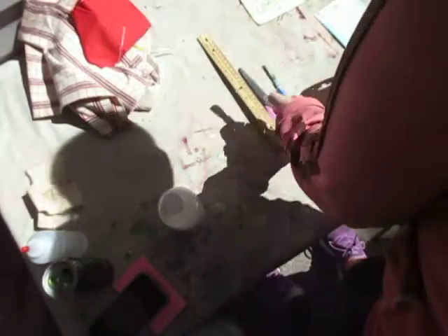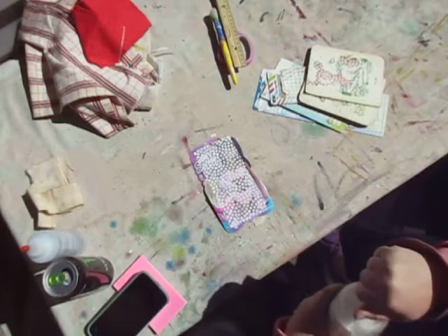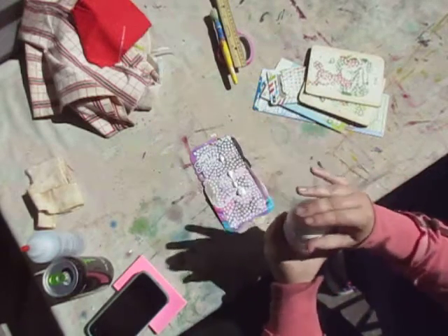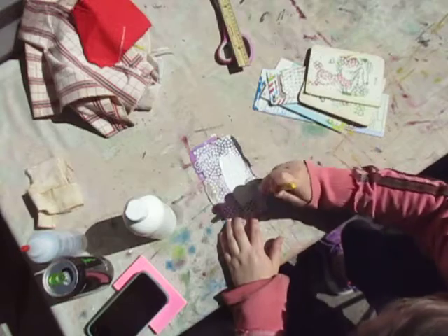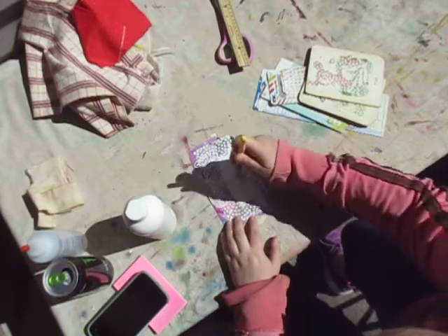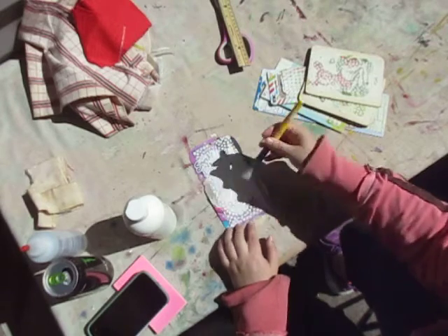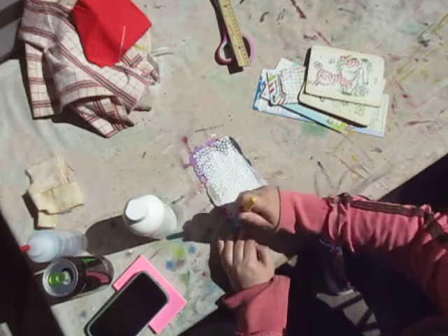Hi everyone, so we're going to do part two. Instead of doing the texture paste, we're going to gesso over everything on here, so then we can go off and create over top of the texture.